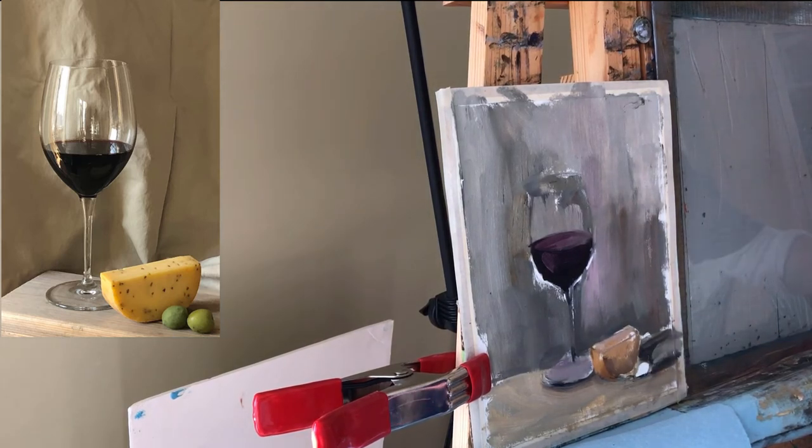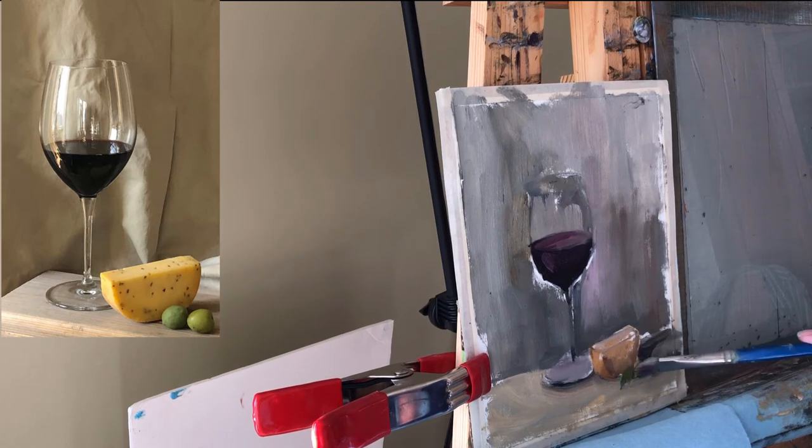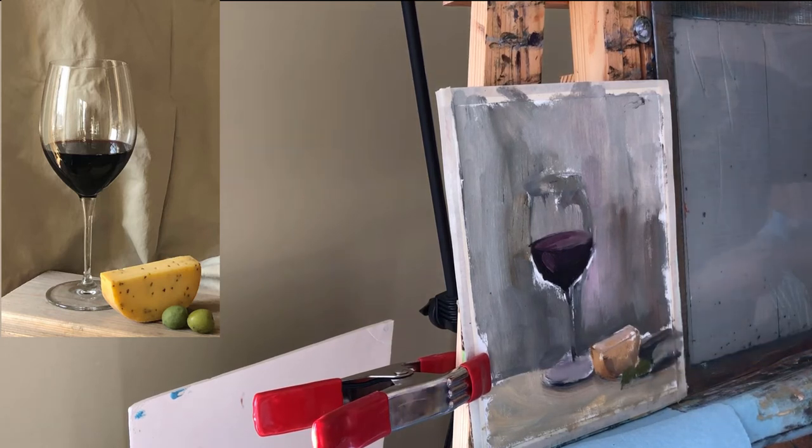That's my cheese. For the olives I'm using a mixture of quite a nice bright green color with a little bit of brown. That's my first olive, my second olive, and I'll do shadows for them and everything else once I take a different brush. I did this with a bristle brush so now I will go with a slightly smaller brush.